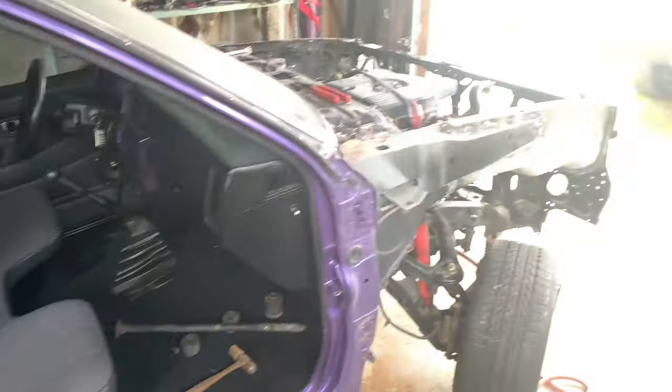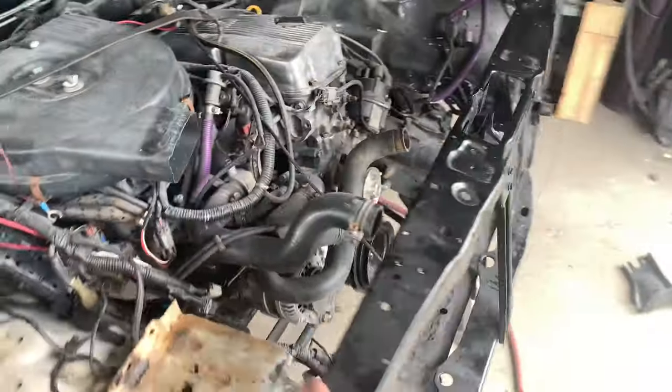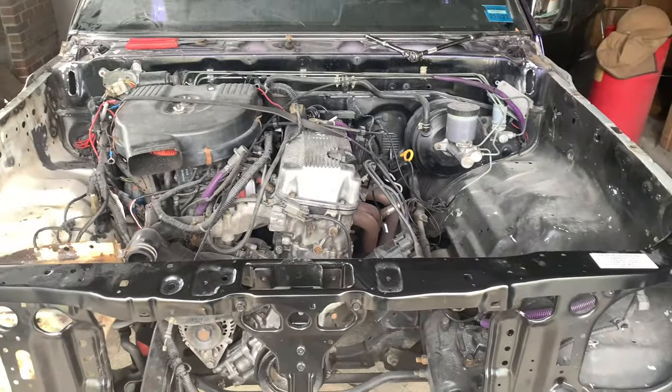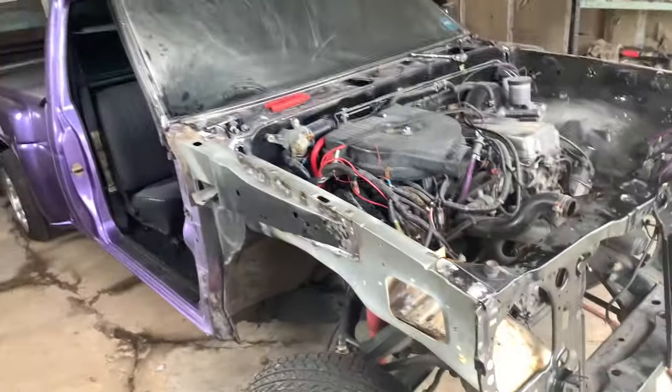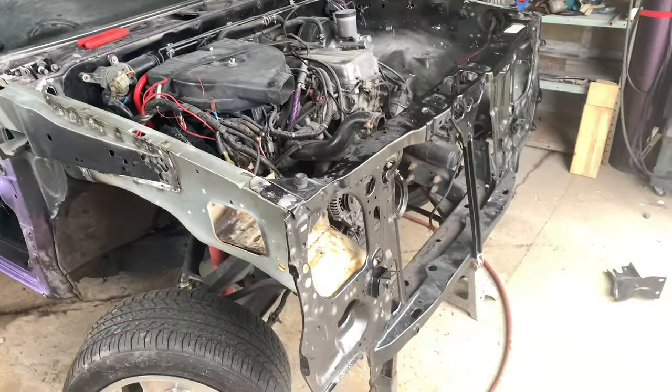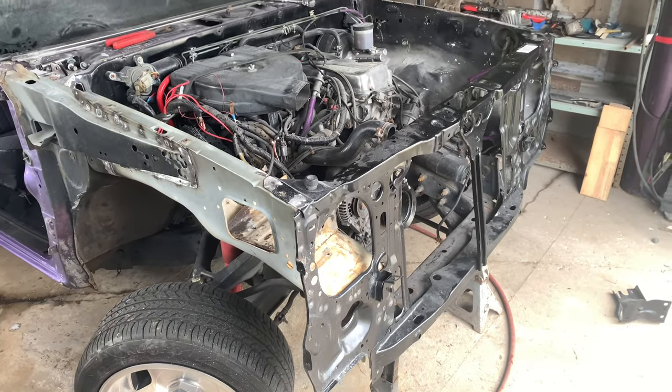We are not far from getting this thing on the road. Hopefully today is Thursday — Friday night the panels are supposed to get primed, Saturday we're hopefully going to end up painting them, and Sunday is just a full fix-the-truck-and-get-it-back-on-the-road day.